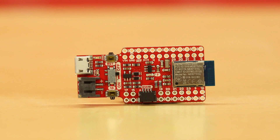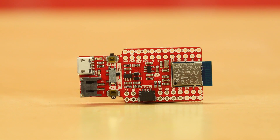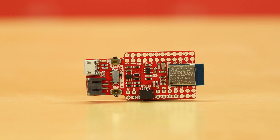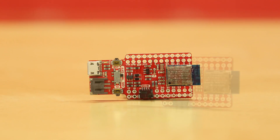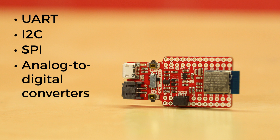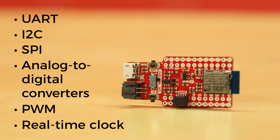The board itself has a USB serial interface, so you don't need a separate FTDI USB-to-serial board for programming. The CDC interface also means that the device can be used as a USB mass storage device. It offers UART, I2C, and SPI protocols, along with onboard analog-to-digital converters, PWM support, and a real-time clock.